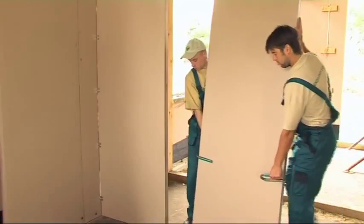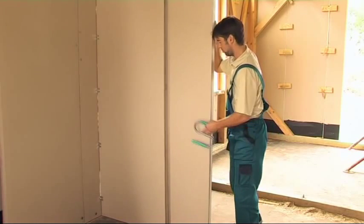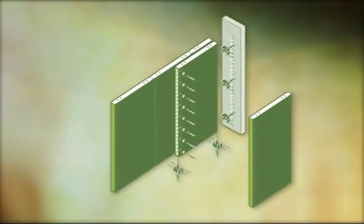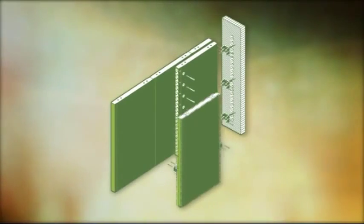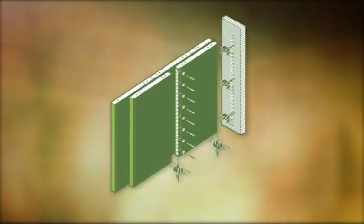Both straw boards are screwed together and a lightweight partition is ready without having to use any supporting structures. Doubled panels provide built partitions with substantially improved properties including their strength and acoustic comfort. Remember to relay the joints of the first and the second straw board layer.